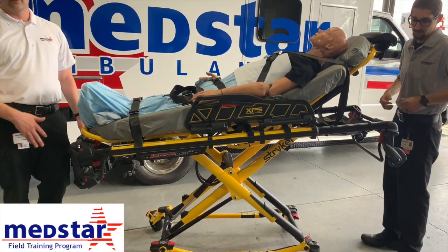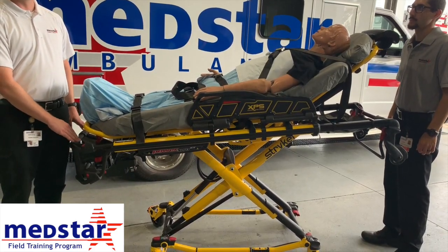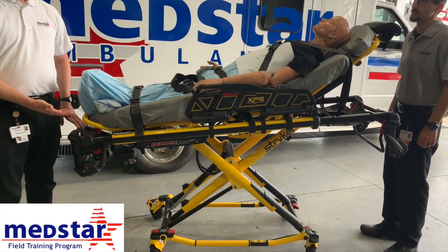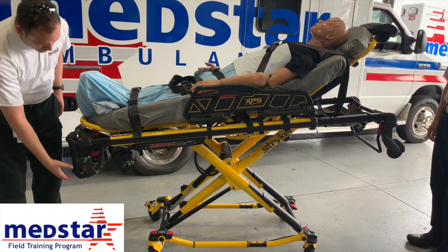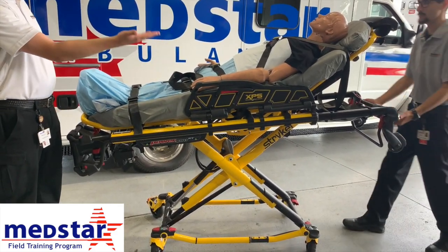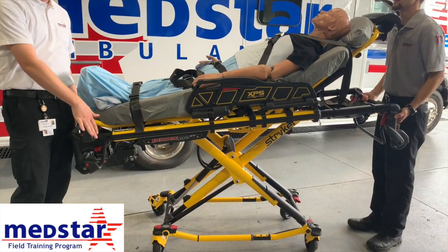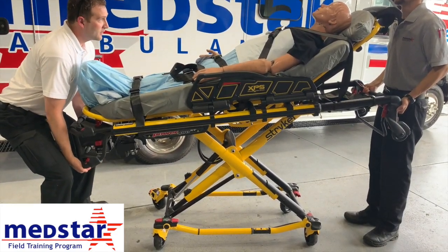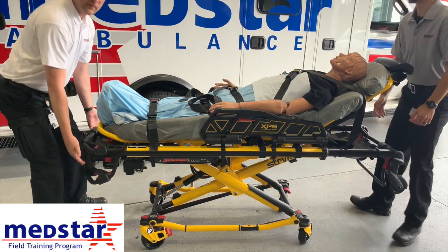The last thing to cover is how to do the manual release. In the event the stretcher battery dies or fails, there is a manual release mode for the Power Stryker stretcher — it is still operational without power. There is a failsafe: as long as there's weight on the stretcher, squeezing the manual release trigger will not release it manually. You need somebody at the back end to take the weight off, just like a regular manual stretcher, so you can't accidentally drop the patient. With good back safety — straight back, bent knees — lift up on the back, take pressure off, squeeze the trigger, then lower it down and let go.